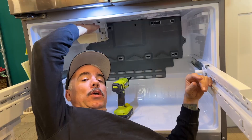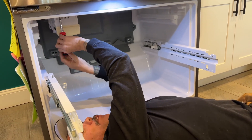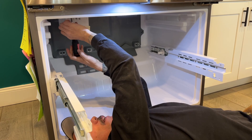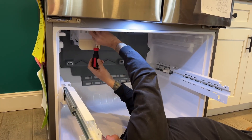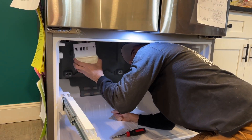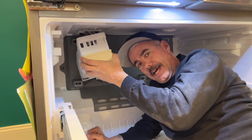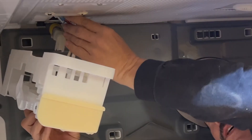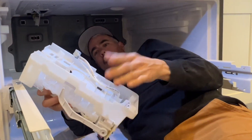You're going to want to take this ice maker off, otherwise you're not going to get this panel off. Just use a Phillips head screwdriver, or if you have a long enough bit on an impact driver. It pulls forward and pops off — remember that when you put it back together. And then in here there's going to be a little clip; you just push it in and pull it off. That's off.